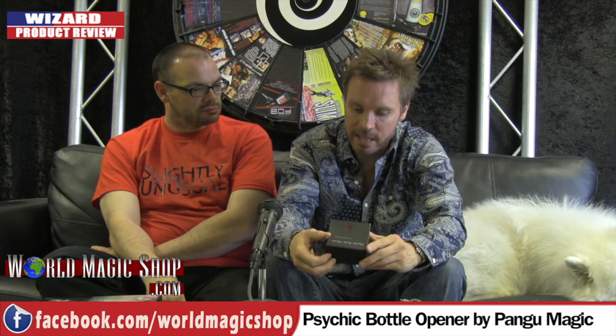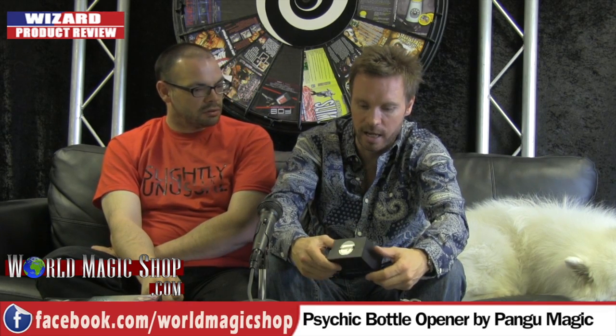From one extreme to another, we're going to talk about Psychic Bottle Opener — and it's nothing to do with mind reading. It's by the same company, Pangu Magic, that brought out the pack with the ring going through. So it's probably incredibly expensive. It is quite expensive. It's £95 including VAT.